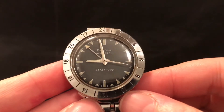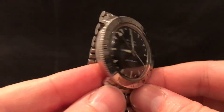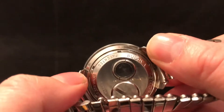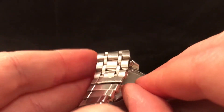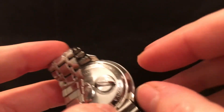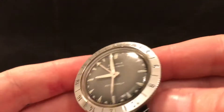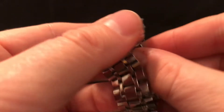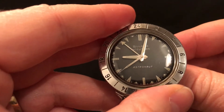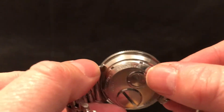How do you adjust the time on this? One thing you might notice is there's no crown. On the back of the watch, this is effectively the crown — it's mounted flush on the back. You flip that bit up and that puts it into setting mode, so it sits nice and flush on the wrist.